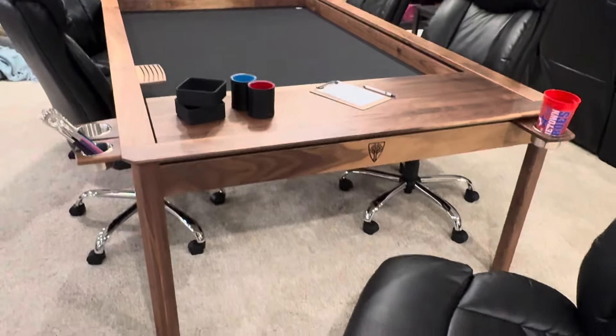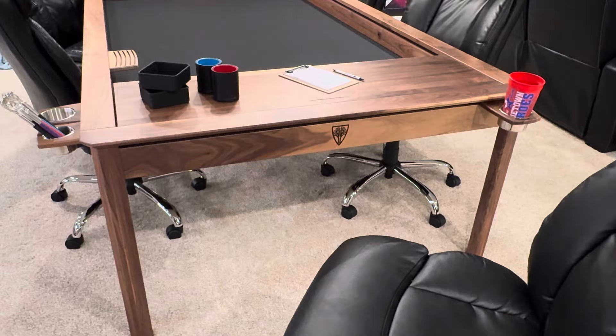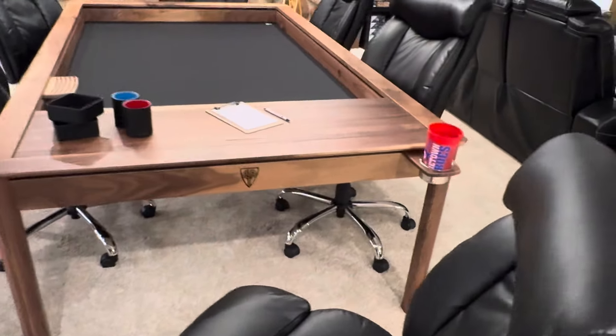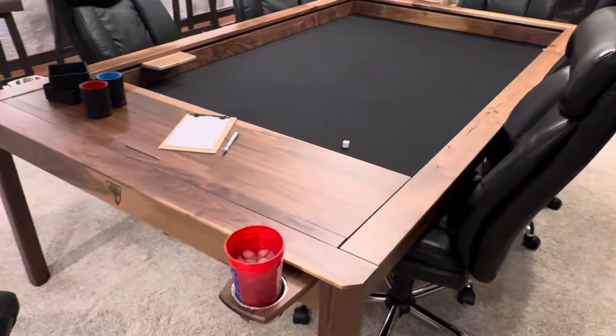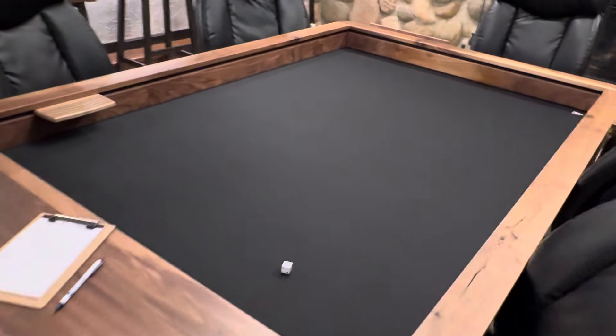Initial impressions — we love the way it looks. It is super sturdy on the rails. The rustic walnut has a ton of character. If you do not like character, definitely do not get the rustic walnut — you'd probably want to go with black walnut if you like the walnut family.